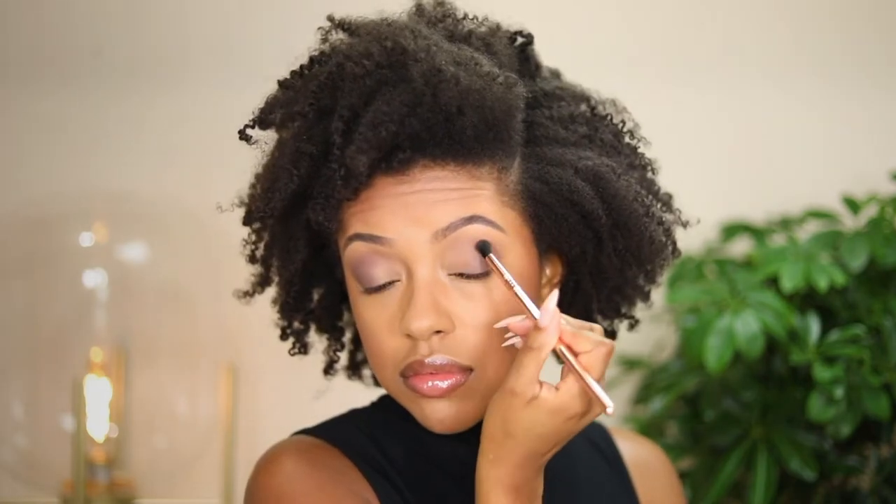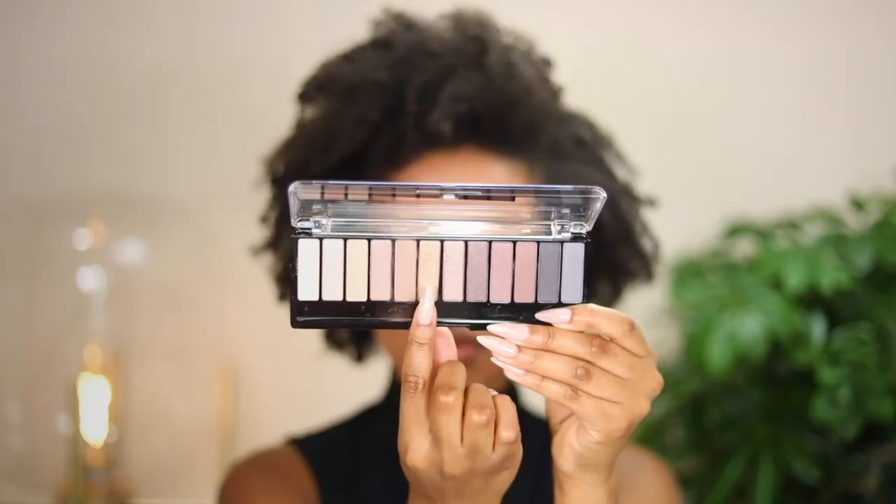Next, I'm adding some smokiness by taking a deep brown shade and applying it to the outer corner to deepen up the look. Then using the sponge applicator that comes with the palette, I'm going in with a bronzy shimmer shade and applying it directly to the lid. This sponge applicator is great because you can create a soft cut crease by angling it slowly — you can kind of cut the crease a little bit, which is so cool. The intensity of these shimmers is really nice.